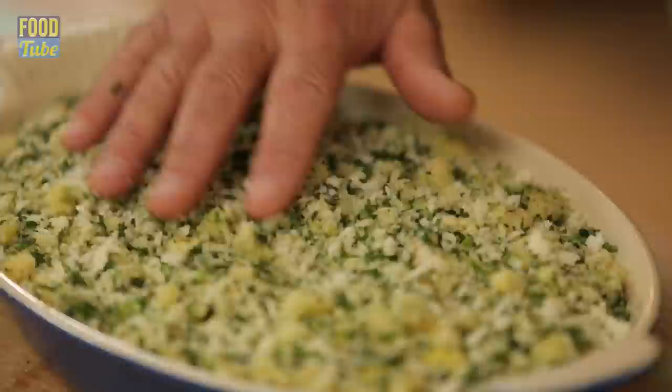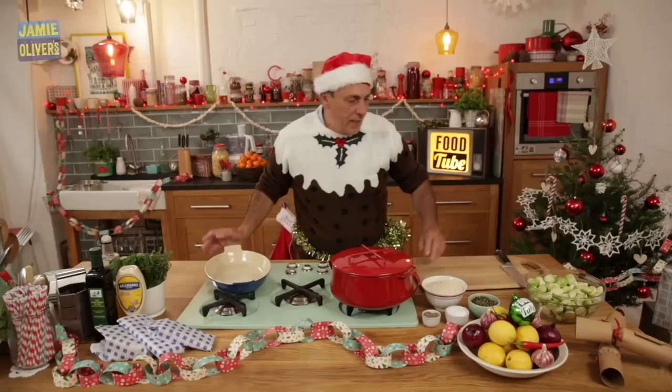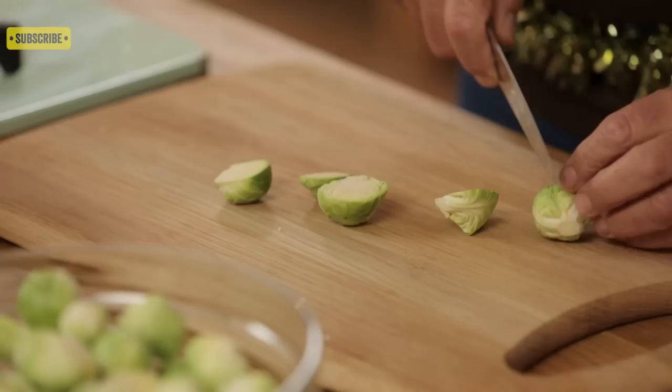Merry Christmas future people, I love you all. It is Christmas, let's make it something special. I'm gonna make Brussels sprouts special gratin — goodbye to the boring Brussels sprouts. So simple to make, so tasty, so good. Let's crack on with this fantastic, beautiful Brussels sprout.